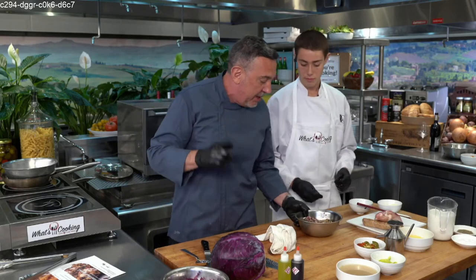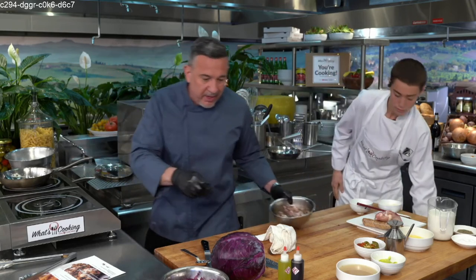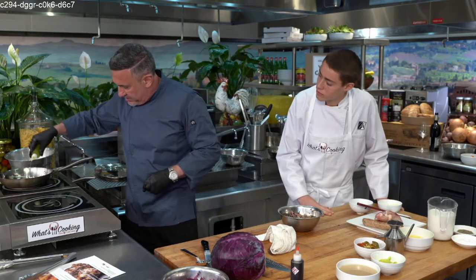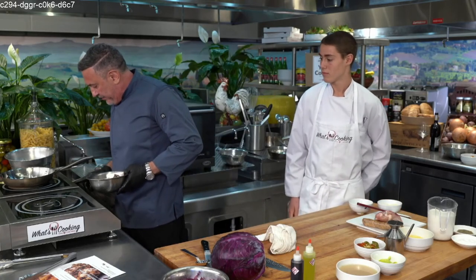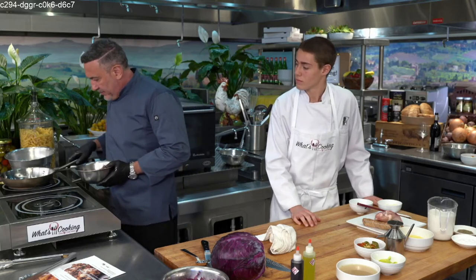We're going to get the sausage and the chicken cooking and then we'll tell a story. I have a preheated sauté pan — we're going to add a little bit of olive oil, about a teaspoon, just enough to get it warm. We're going to sear it so that the chicken goes in the pan with the skin down for the first two minutes, then flip it and put it in the oven. We want a juicy chicken center, a crispy outside, and enough flavor that no one's looking for salt.